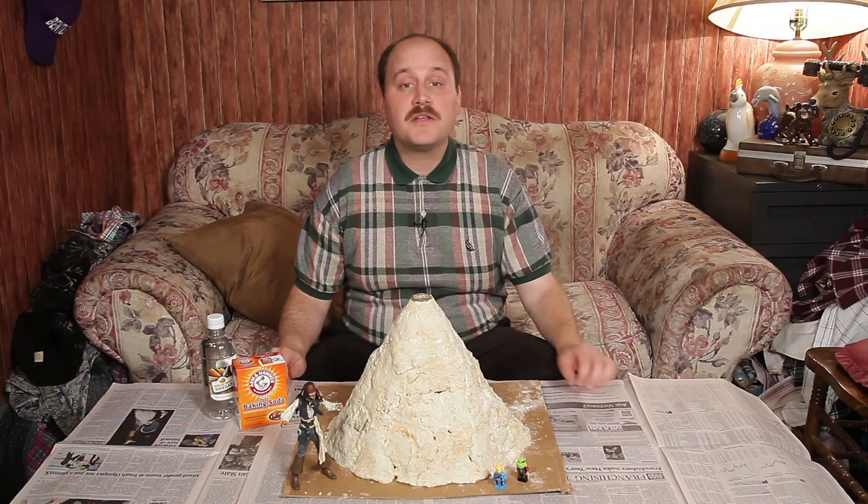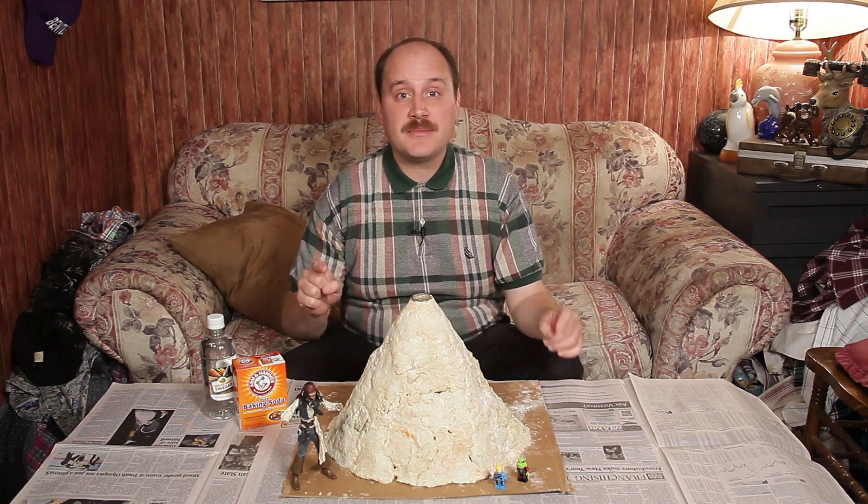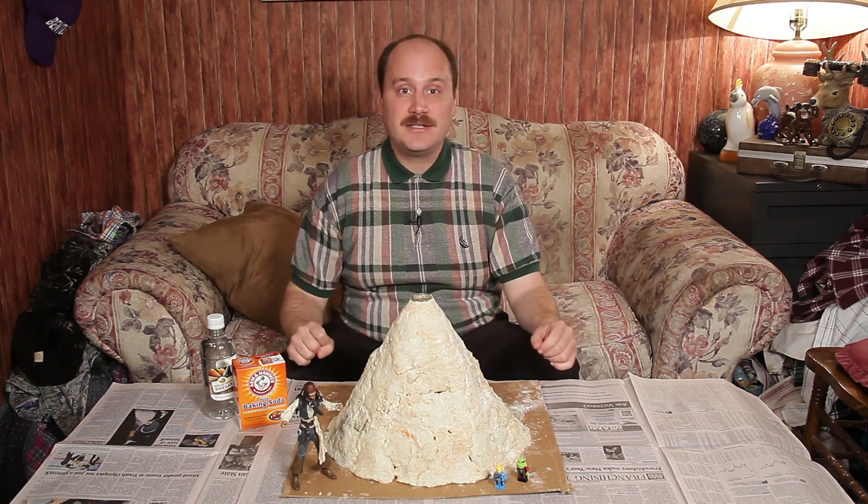Welcome to What's What, the show that shows you what is that. Today we're going to talk about science experiments that can kill you. Yeah, we are.